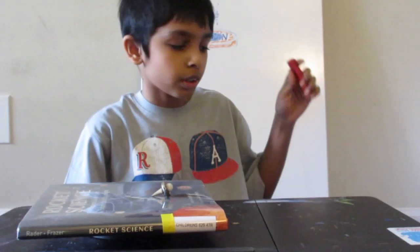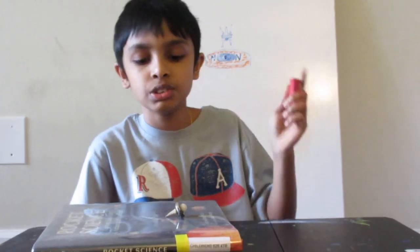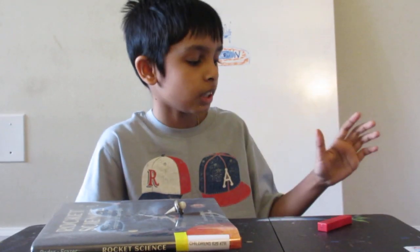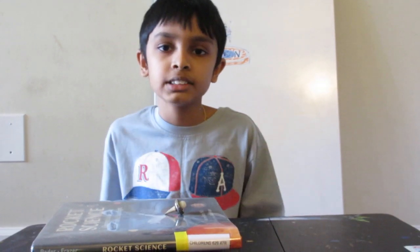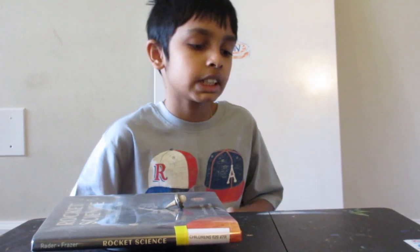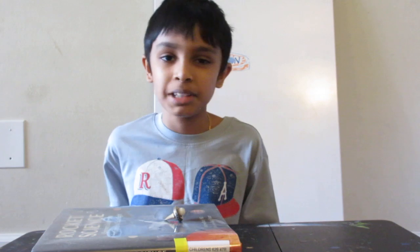So make a guess — what type of magnetic concept are we using for this levitation device? Well, if you guessed magnetic repulsion, you're right, because the magnetic repulsion of magnets has enough force to lift this magnet up. If I had magnetic attraction, it's just going to stick to the base and it won't work.